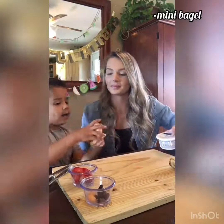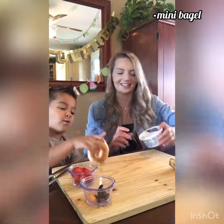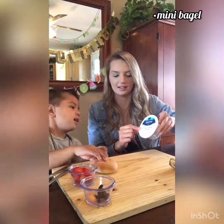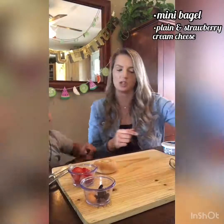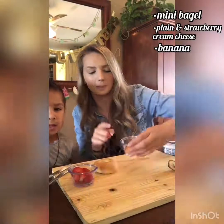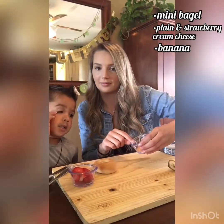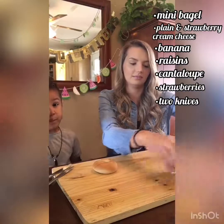So what do we need? We need a little donut thing — a bagel — and cream cheese. Some strawberry cream cheese and regular cream cheese. And some banana slices, raisins, and strawberries. And some cantaloupe.